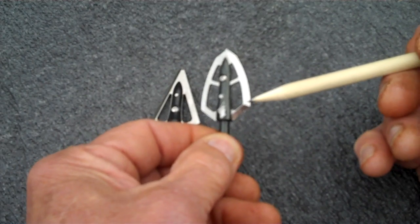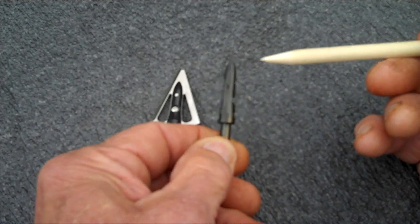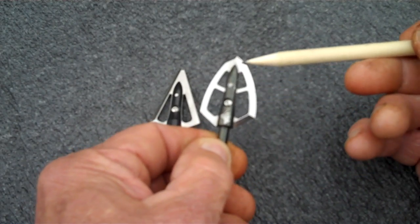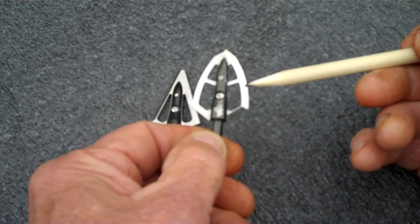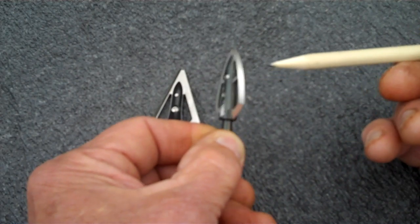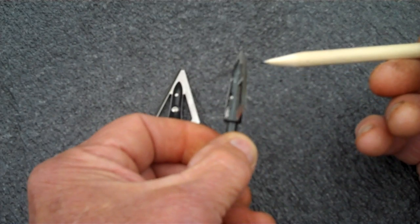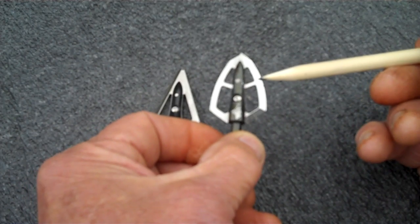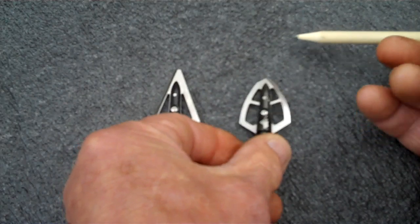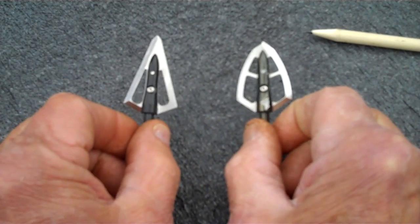This is a Maasai, and it is a right bevel. You can see the bevel is ground here and on the opposite blade. So when it meets resistance, the torque is placed on it this way and it rotates clockwise as it passes through an animal. That's basically the difference between the right bevel and the left bevel.